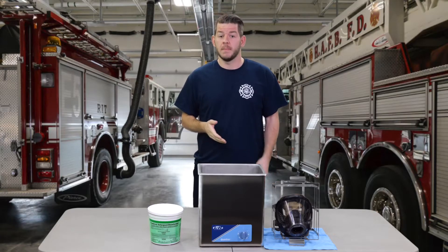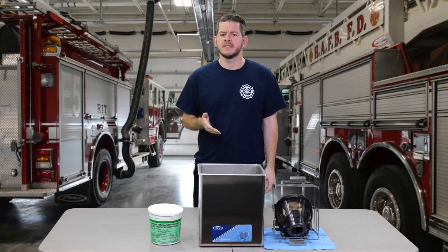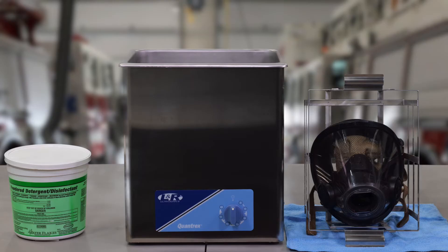The SCBA cleaning system by LNR Ultrasonics is a one-step cleaning and disinfecting system that works in as little as 10 minutes. This system is easy to use, environmentally friendly, and cost-efficient, and is designed for law enforcement agencies, fire departments, and industrial safety facilities to get their equipment flawlessly clean without damaging the integrity of the apparatus.